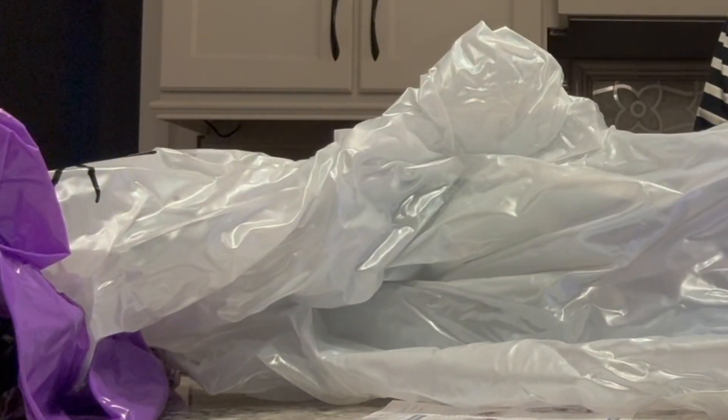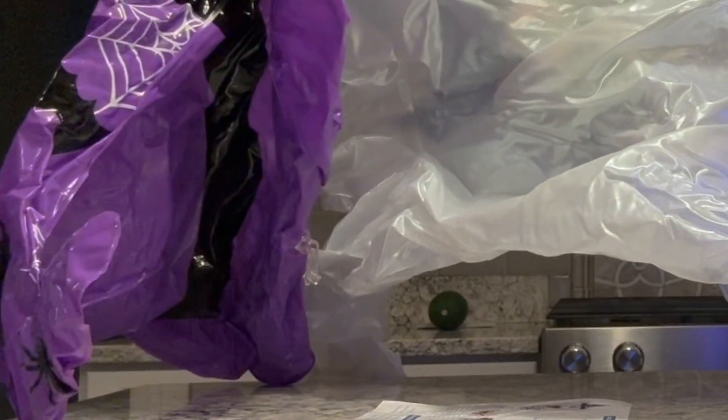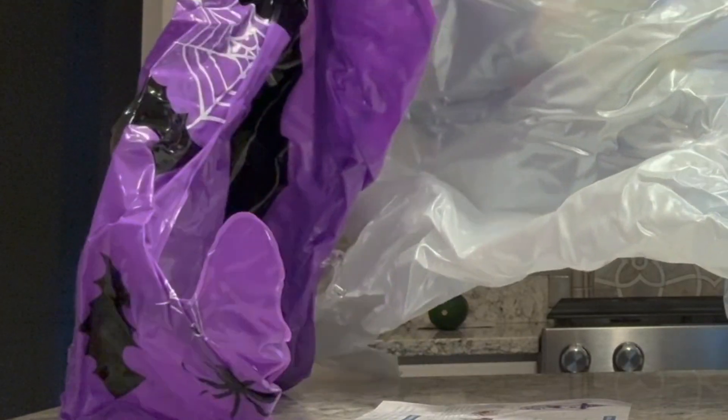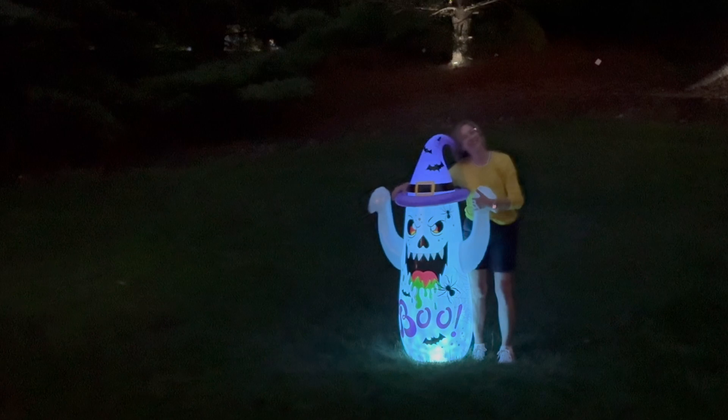It is recommended that you use a pump, and you're going to blow up the body part. And then you also need to blow up the hat — you can see the hole there. And there she is.